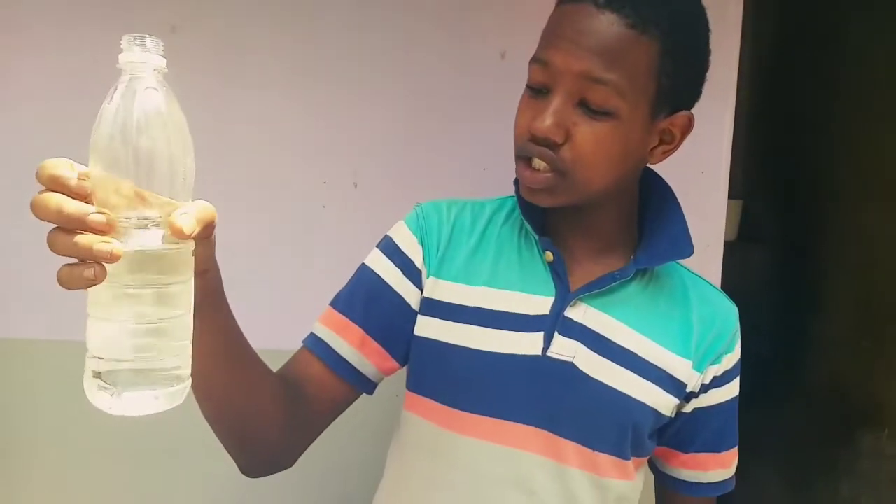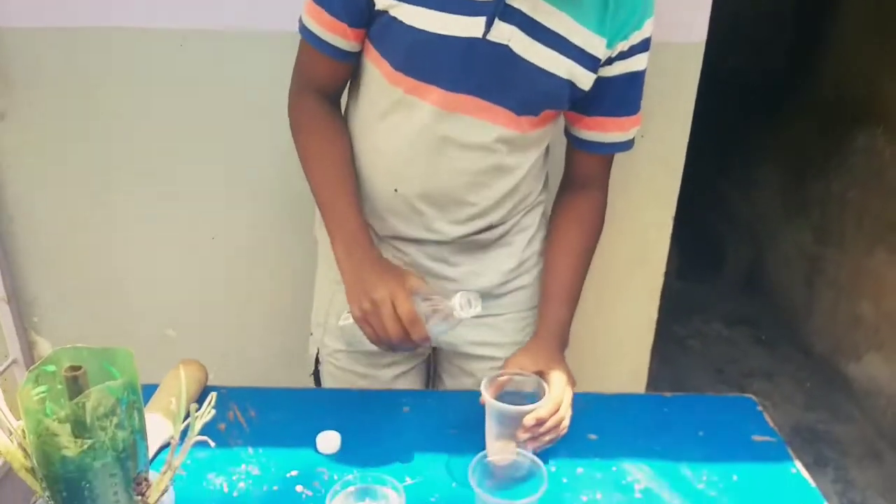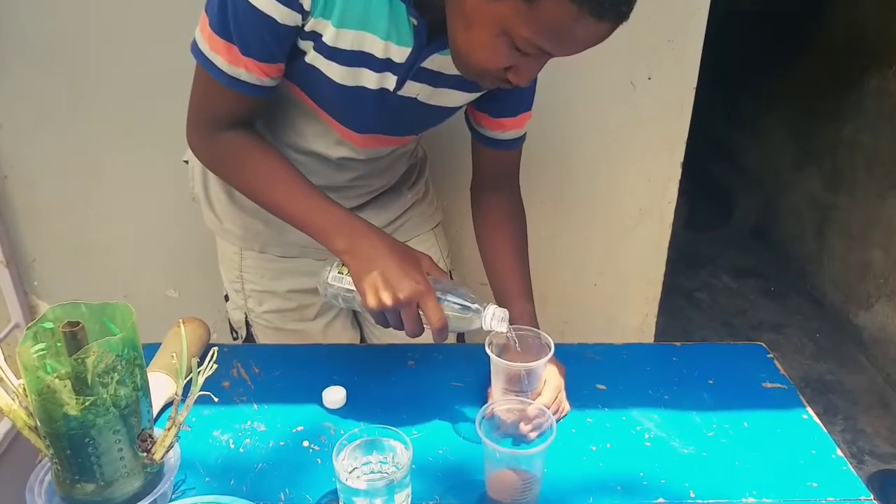This is called the neutralization reaction because vinegar is acidic and baking soda is basic. If you understand that part, you understand what happens to the soil. The first experiment: we take the acetic acid — that is vinegar — and add it to the soil.